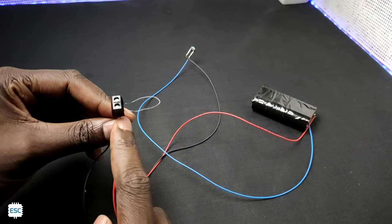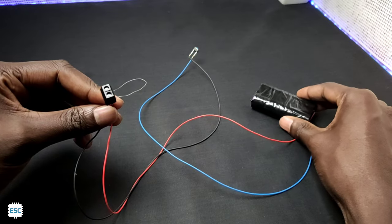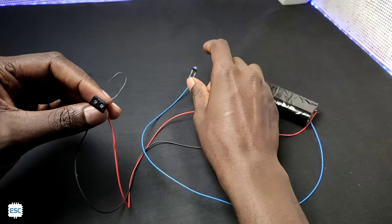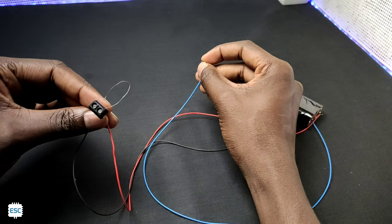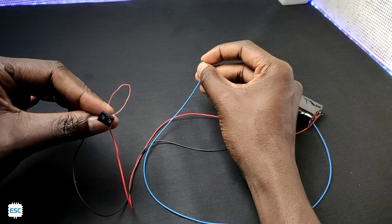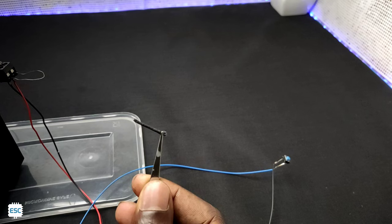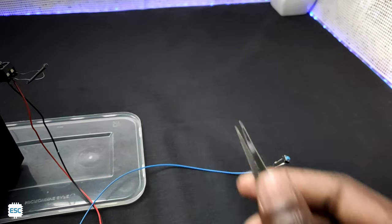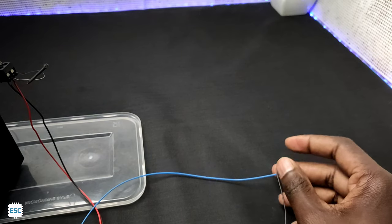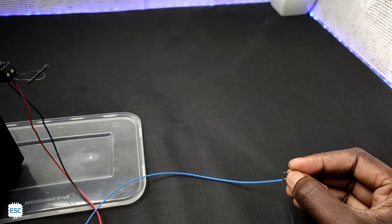Now you can see I connected a small piece of Nichrome wire to the battery through a small push switch. When I press the push switch, you can see it working. Now let's test with the cracker wick — see the burning of the wick when I press the switch.